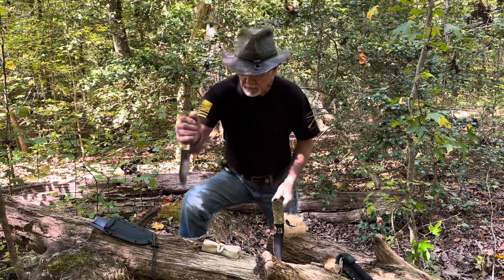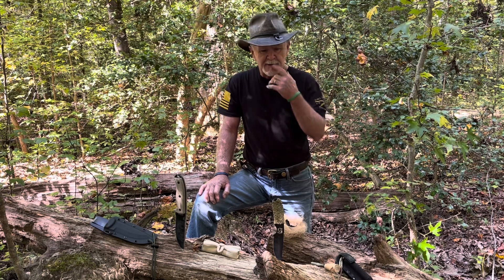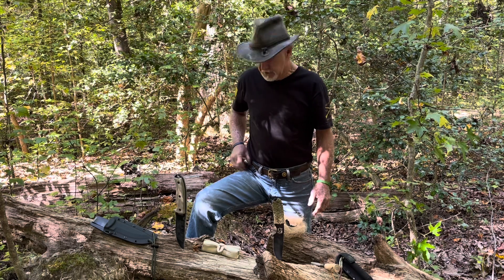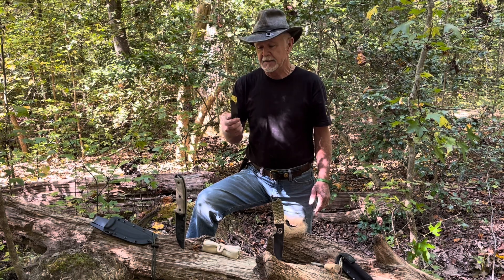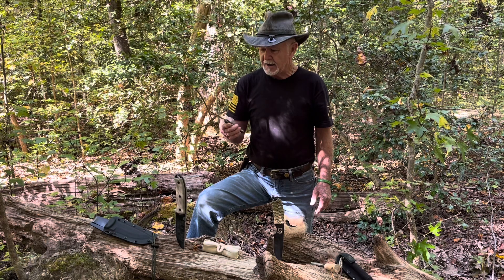Some of these knives have significant meaning to me. This one here was given to me by my wife. And I have one on my side that was given to me by a dear friend — his name was Kevin — and this knife is Damascus steel. I'll never part with this thing, but it's a handsome knife.